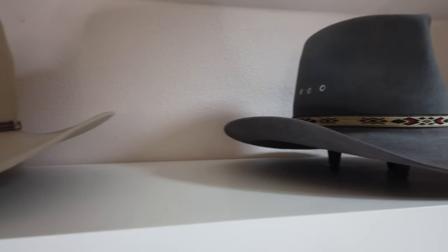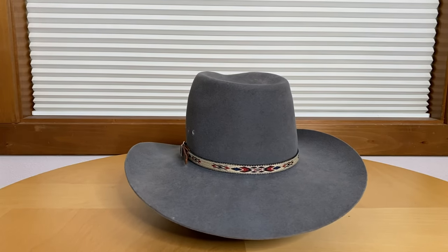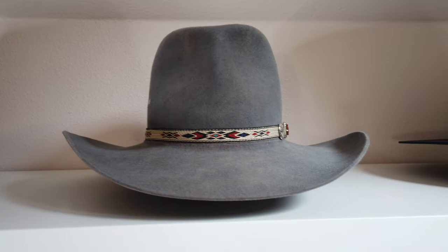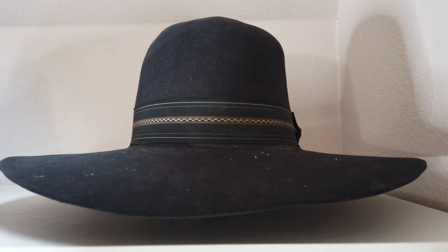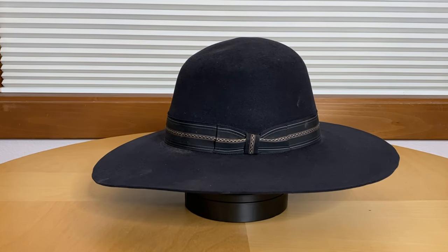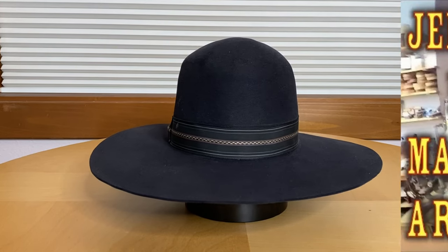Next up is a Stetson cowboy hat. It's a 4X beaver, and it's also been shaped into a similar style as the Resistol. I don't care for the vent holes in the side of this hat, but it doesn't bother me too much, so I still wear it. And I'm a big fan of the band on this one. Next is the first custom hat I had made. It's a nice beaver hat with a vintage hat band. I don't remember the maker's name — it was close to 15 or more years ago that I had this hat made.